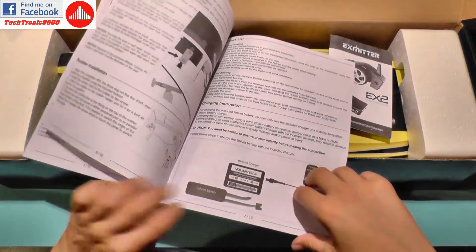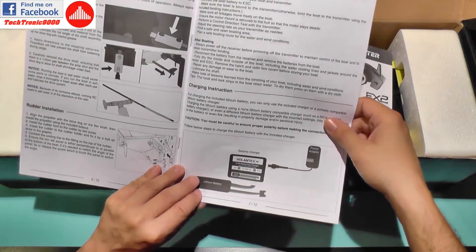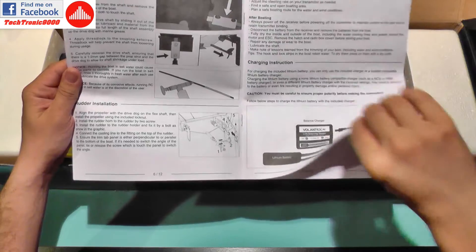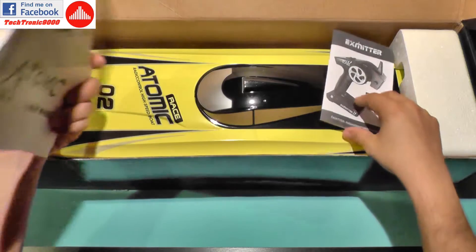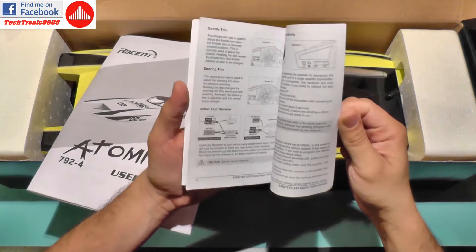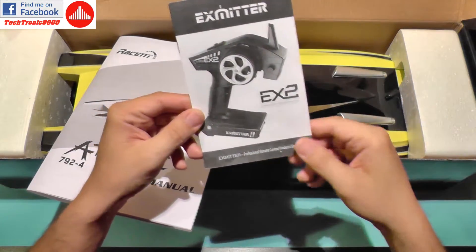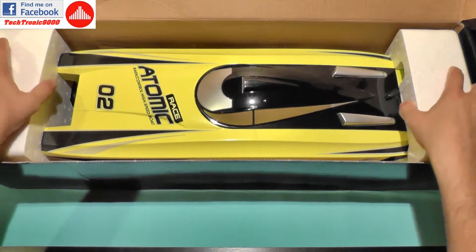The manual even comes with a support for storing the boat so you don't want to damage any of its parts by letting it sit on its belly. It also shows detailed installation and gives helpful hints, as well as troubleshooting, so it's a rather good manual. We also get a small manual for the transmitter and receiver. Volantex has their own brand called X-Rider that comes with their products.